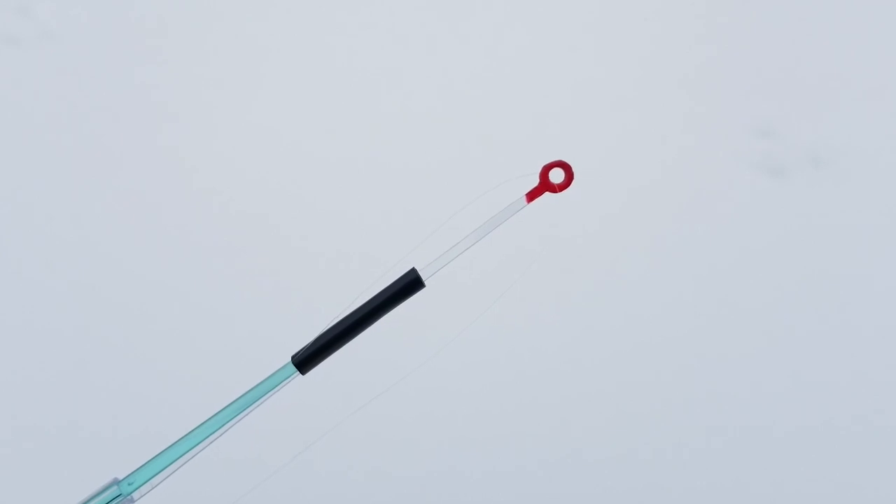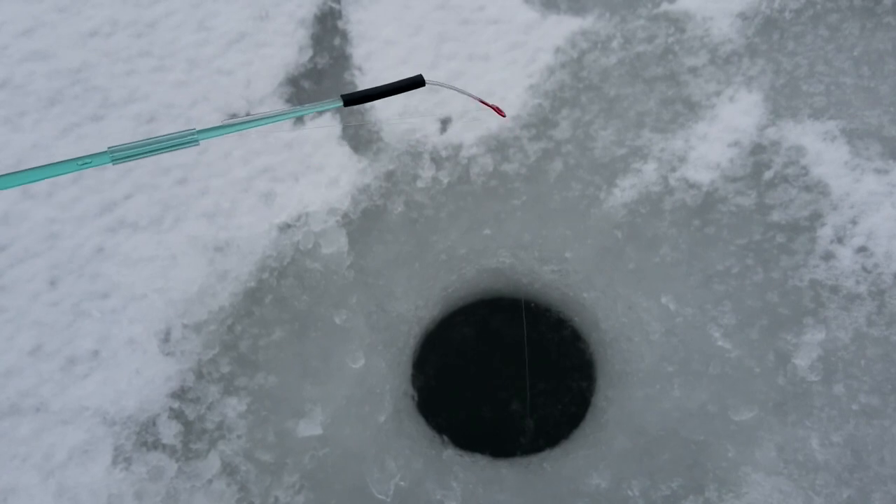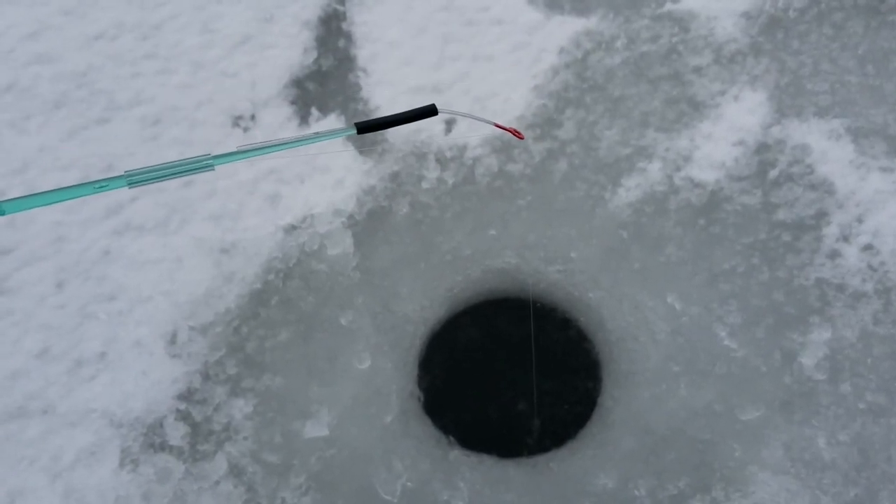The fourth component of this rig is my homemade strike indicator, which I've been using successfully for several years now. If you haven't seen it, there is a video on my channel on how to make it.